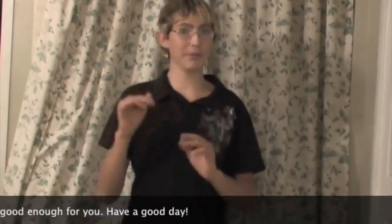I hope that was good enough for you. Have a good day.